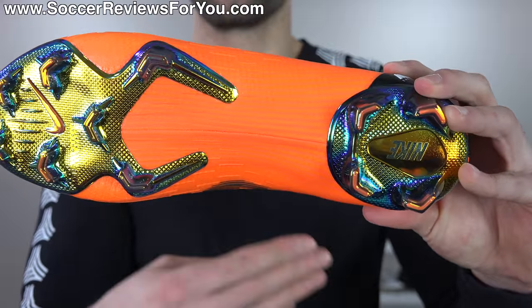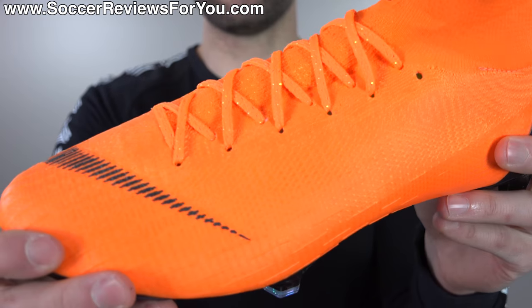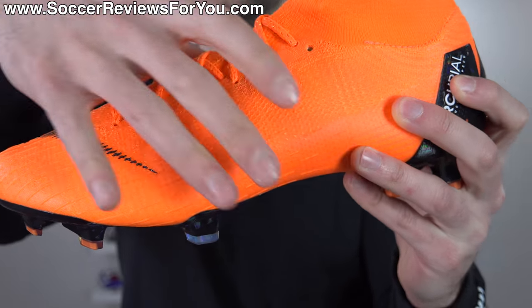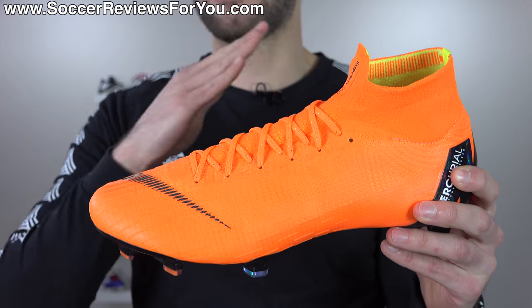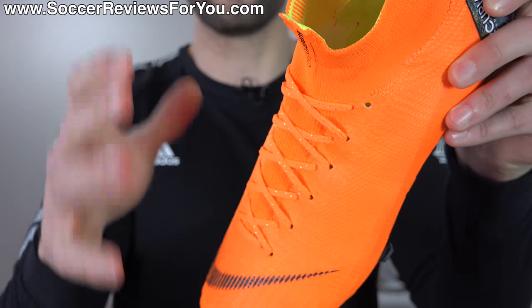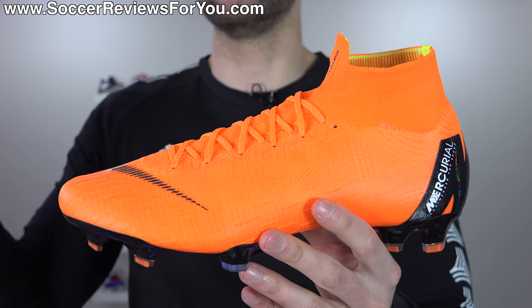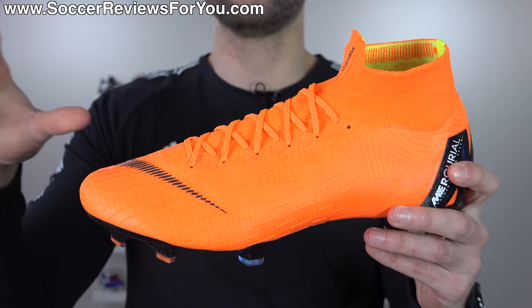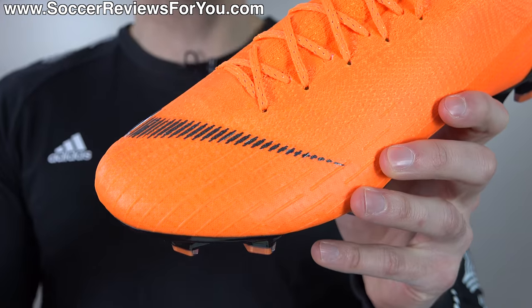The 360 flyknit wrapping along the bottom is mainly an aesthetics thing rather than affecting feel or touch on the ball. The upper itself is extremely tight in terms of the way they knitted it — very well reinforced and structurally sound despite not having any flywire cables. This is the first ever Superfly not to feature Brio cables or flywire from 1 through 5. The internal lining material reinforces the entire upper, and it's a very similar upper construction to what we saw on the limited edition Nike Mercurial Vapor Flyknit Ultra. I think this is the best flyknit upper we've ever gotten on a Superfly, period.